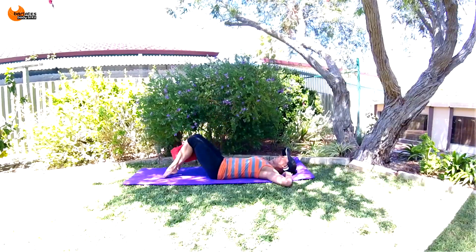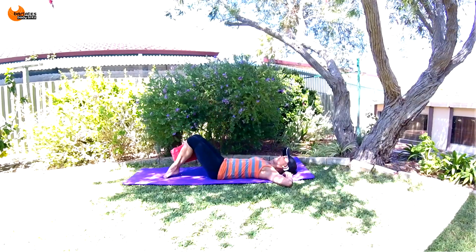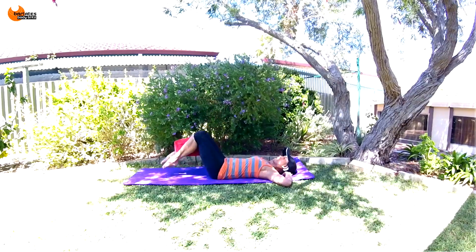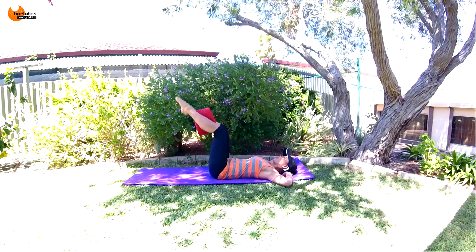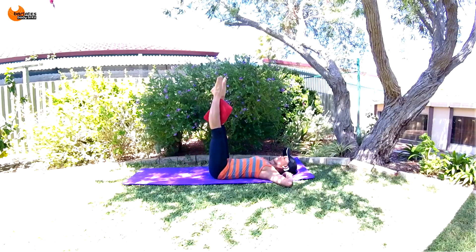Down, squeeze, squeeze, straight. Four more — down, squeeze, squeeze, straight. Down, squeeze, squeeze, straight. Two more — down, squeeze, squeeze, straight. Awesome job.